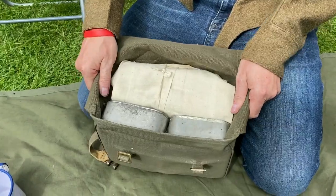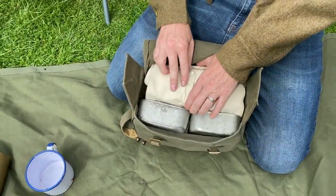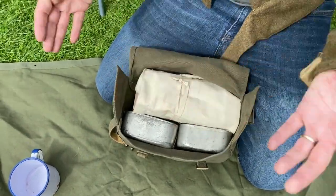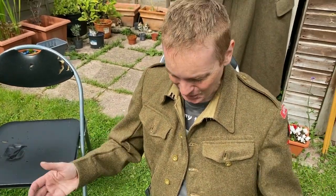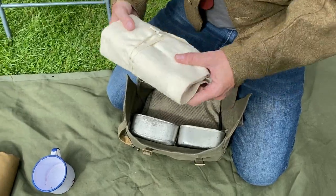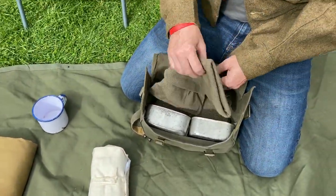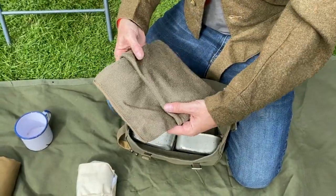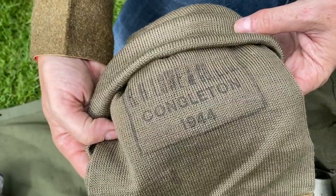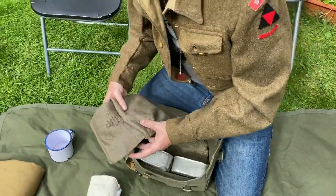Now inside we have, you can see straight off, we have the wash roll. Now officially this was in the large pack, but supplies may not always arrive in time, so it was usual to have this in there. I also have a cap comforter — this particular one was made in 1944, somewhere up north. That's a lovely example of an original.